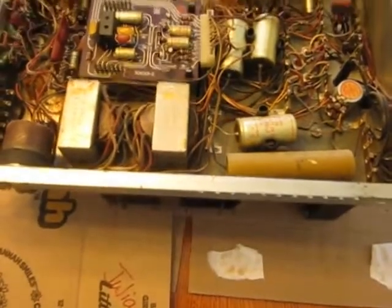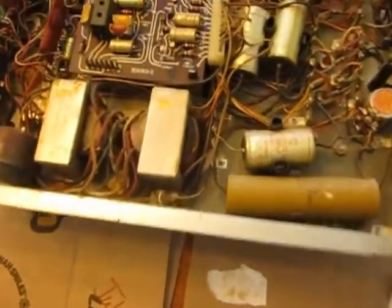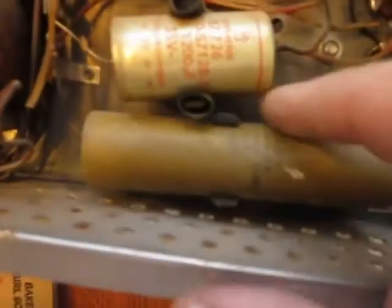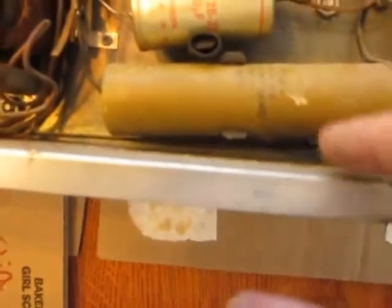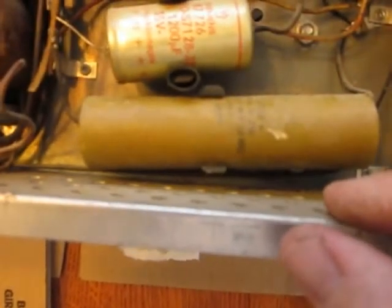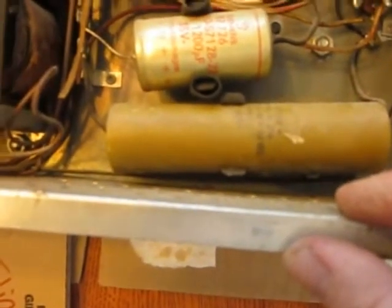Alright, it's time to recap this amp. This is a TSA-7. You can see the dust falling off of this. This is a Mallory paper cap, a 2750 volt.